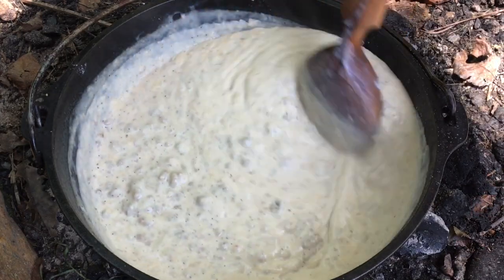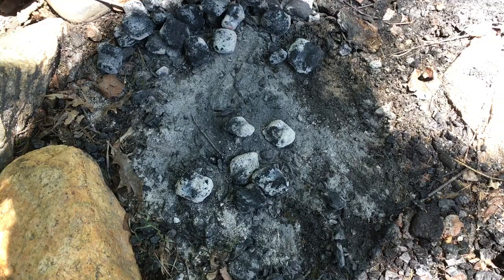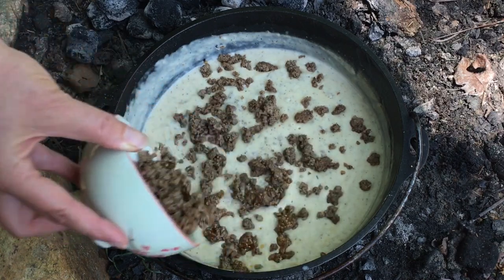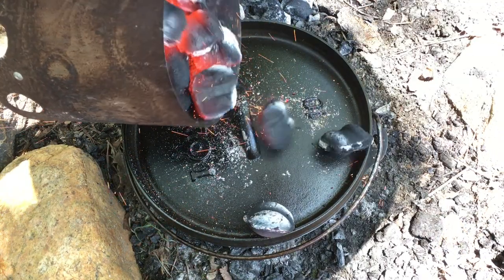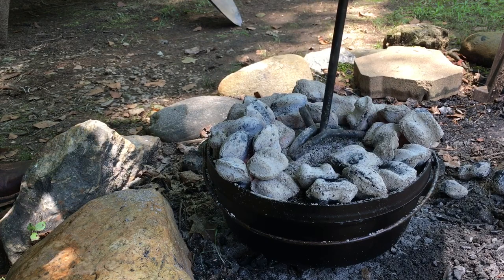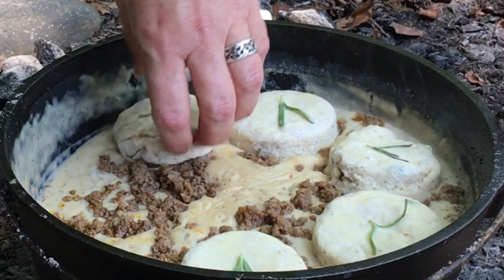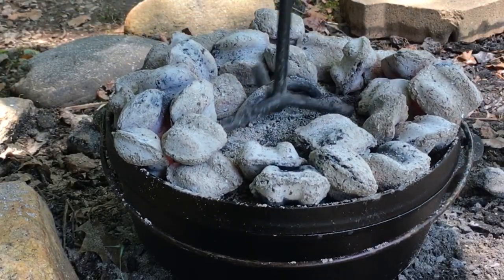Look at that — that gravy does look good! Let's go ahead and get the Dutch oven off the heat, clear out those coals, and put it back on because we're going to cook from the top down. Here's the sausage we reserved earlier — let's go ahead and sprinkle that right on top. Let's get the lid on there, we've got another batch of charcoal ready to go and we're just going to dump that all on top. It's been about five minutes and this sucker is hot — let's get those biscuits in there, coming straight from the fridge.